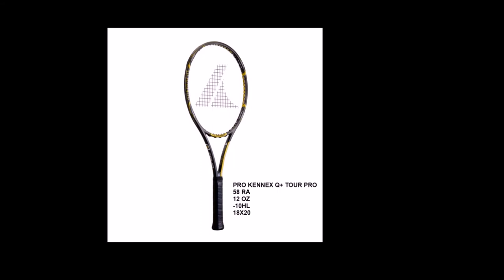Next, there are two ProKinex rackets. ProKinex has always been known for specializing in arm-elbow friendly rackets. They had their kinetic system independently tested and proven to be the most effective shock reduction technology in racket technology. The first ProKinex on the list is the ProKinex Q Plus Tour Pro with a 58 RA rating, 12 ounces, minus 10 headlight balance, and an 18 by 20 string pattern. It is a very control-oriented racket.